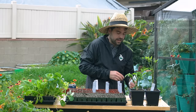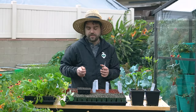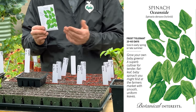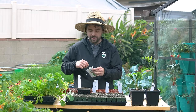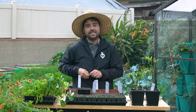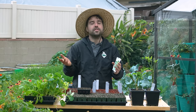Coming up next is something I don't know why I've never really grown before — spinach. In this case it's Oceanside spinach, which happens to be a city here in San Diego, so I'm happy to see that. Now spinach is one of those plants that is daylight sensitive. What that means is that if you grow it at the wrong time of year it's going to bolt no matter what — once it gets a certain number of daylight hours, it will only produce a flower stalk.